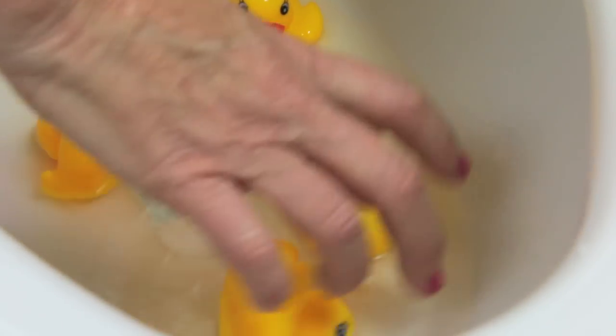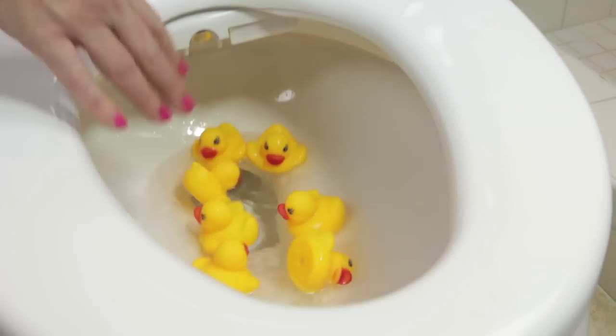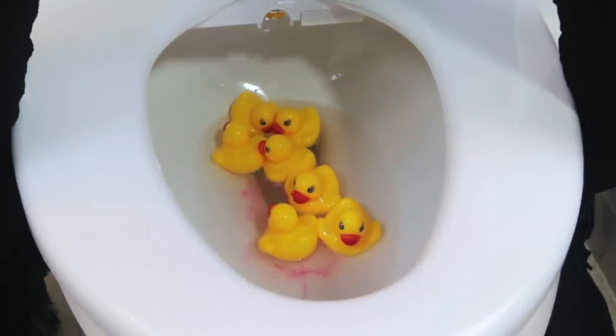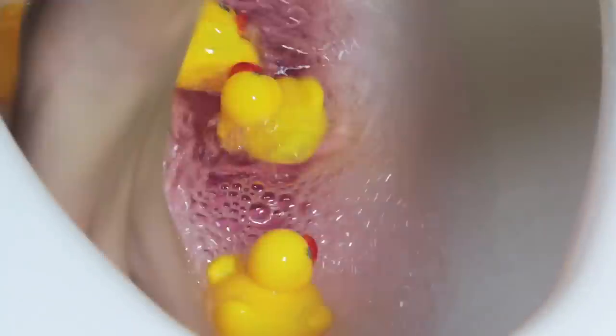It's time to play with our toilet today. Okay ducks, take a bath. We're celebrating my new bidet. Time for the bubbles. I got them on the head. It's time to heat my seat as I add some color to this party. Now it's a party.